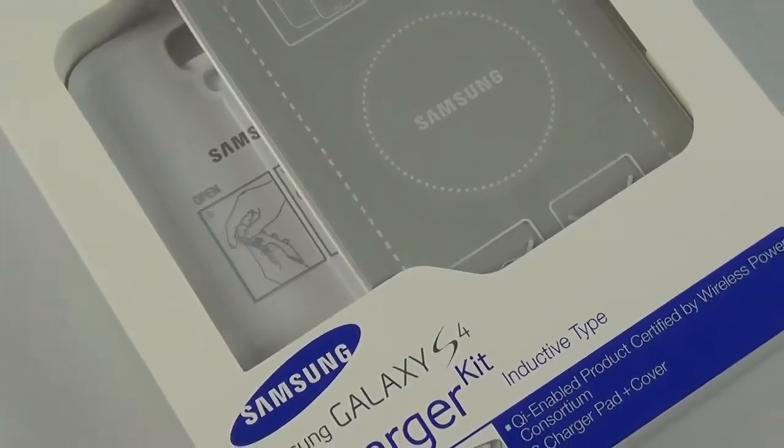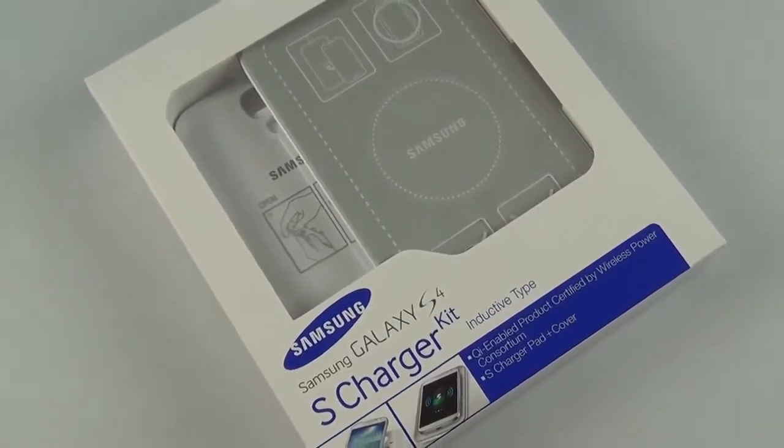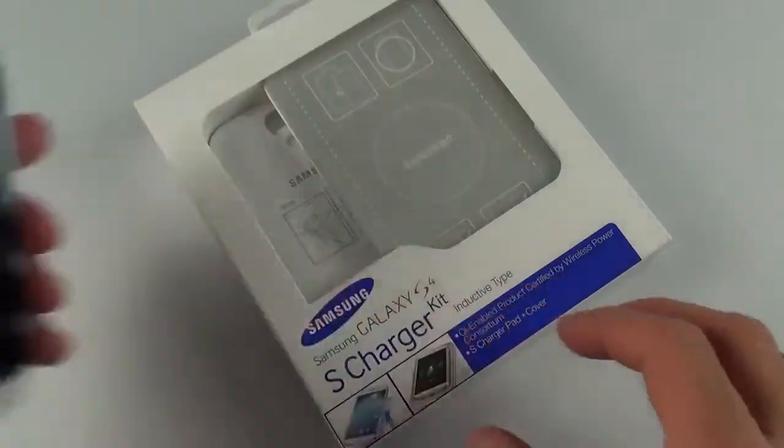Galaxy S4 wireless charger kit. This is an inductive charger using the wireless Qi standard, and it basically turns your Galaxy S4 into a wirelessly charged device.